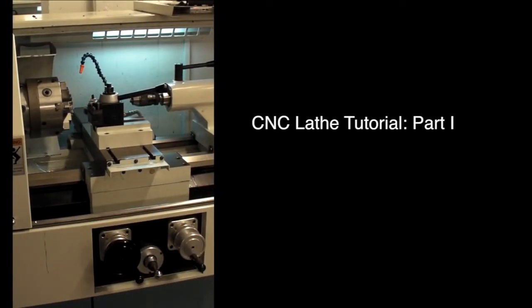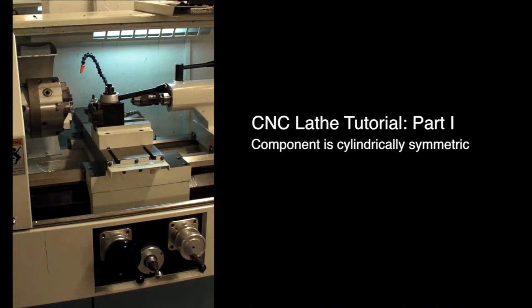Hello. This tutorial is meant to provide you with basic instruction on the six CNC lathes that we have here in the shop. If your component is cylindrically symmetric, a lathe is probably the machine that you will use to manufacture it.